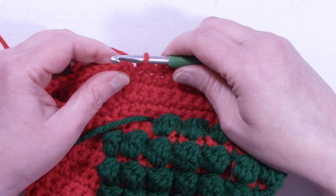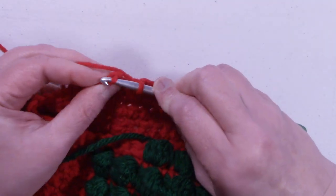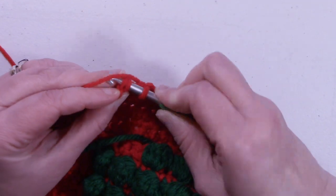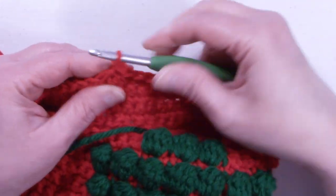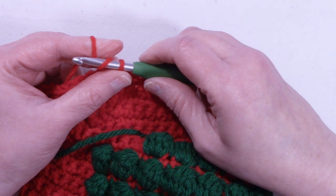At the end of round 20, we still have 48 stitches, and we're going to slip stitch into that first single crochet that we made. To start round 21, we're going to chain 1 and turn the work.